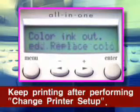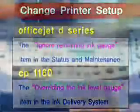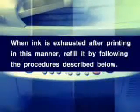For details on Change Printer Setup, see the HP Reference Guide. When ink is exhausted after printing in this manner, refill it by following the procedures described below.